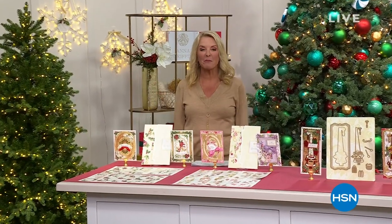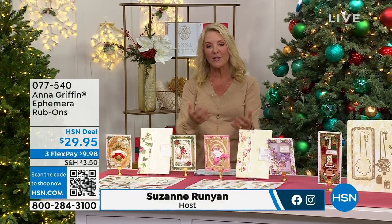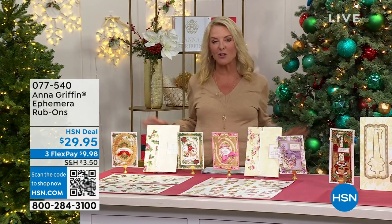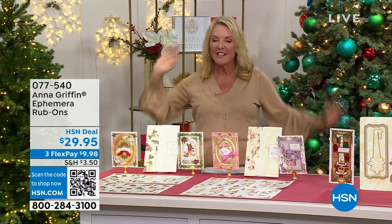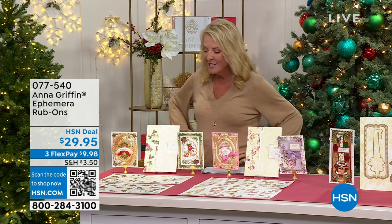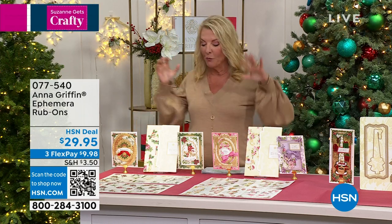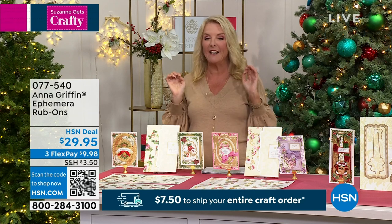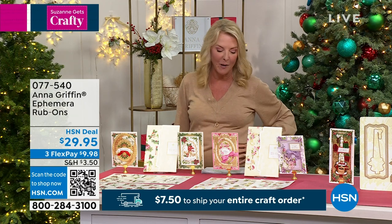Hi and welcome to our big Craftober event. I'm Suzanne Runyon — this is one of my passions. A special shout-out to Griffinites and my crafting cuties. Anna and I were on in the wee early hours of 1 a.m. this morning and we launched these for the very first time, and we've already sold 1,600. I have less than 1,000 remaining, so we're pretty sure these are going to sell out.